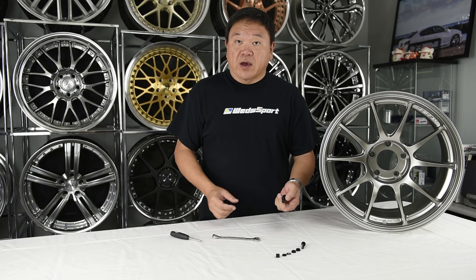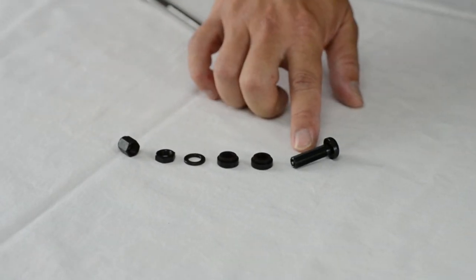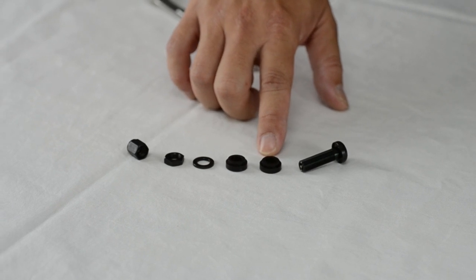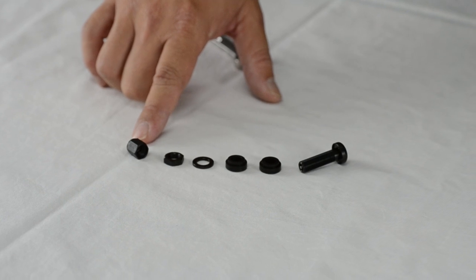Before the installation, I generally like to take the valve stems apart — as you can see it's all laid out here. You have your base valve stem, lower grommet, upper grommet, washer, lock nut, and the air valve cap.